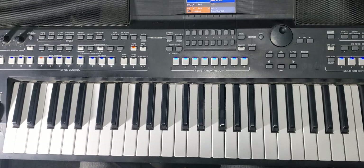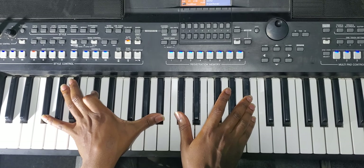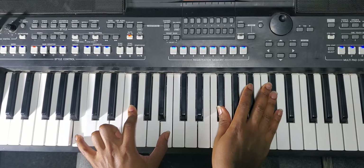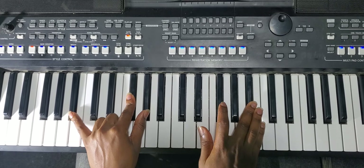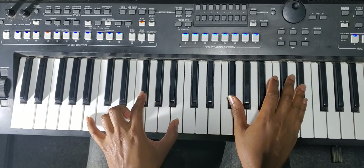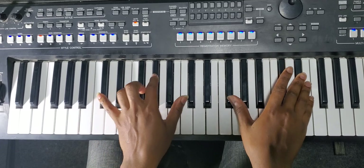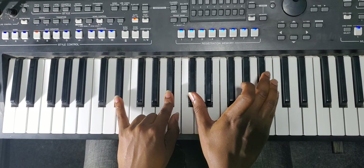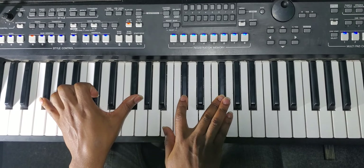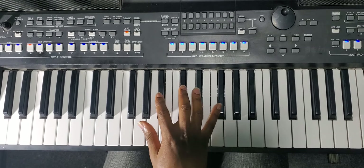I'm going to play it now without talking, slowly, so you can get it. These are F sharp nine — second inversion, first inversion, root.